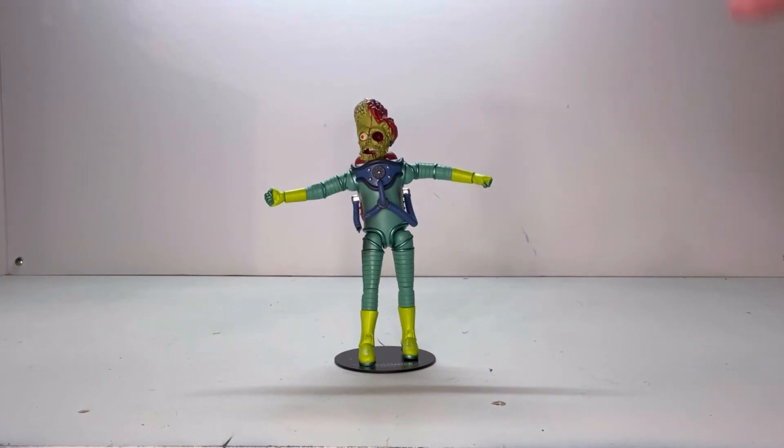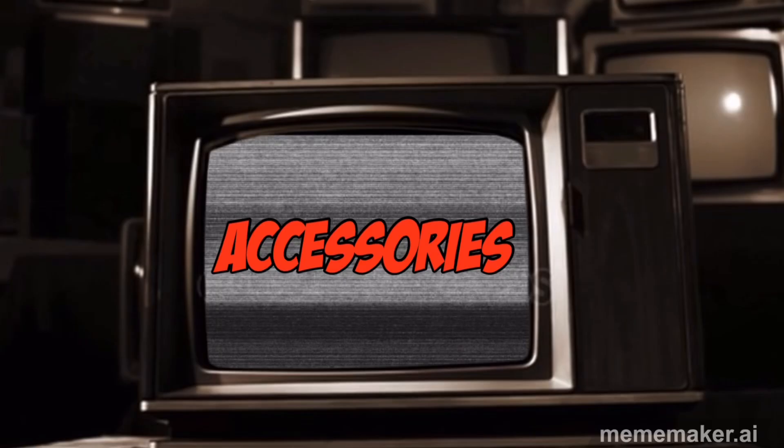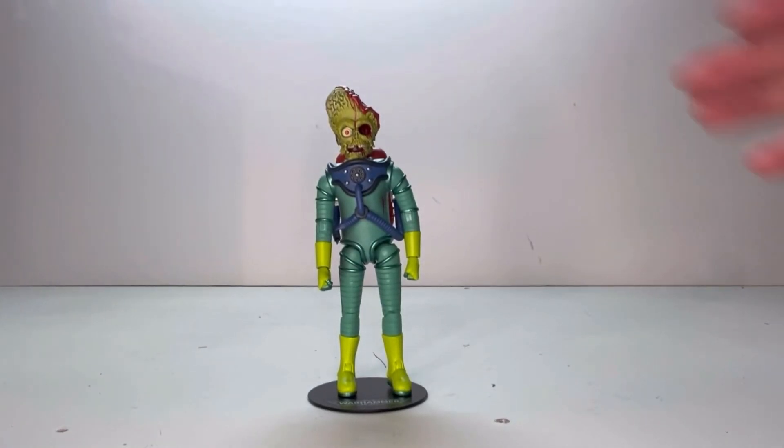Overall, as an overall looking figure, I like the look to him. I think he's a cool looking figure. Now that we've looked at the figure, let's start looking at his accessories.